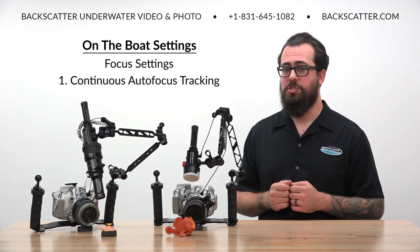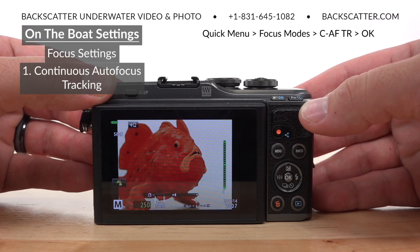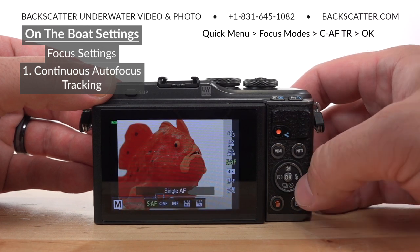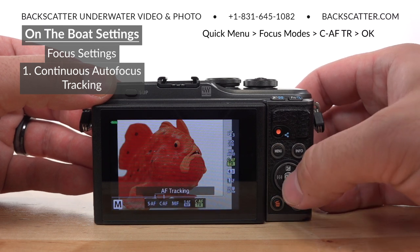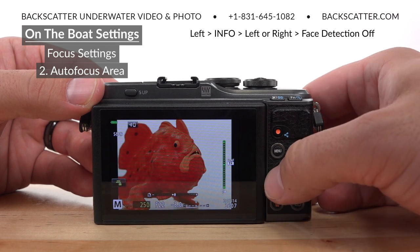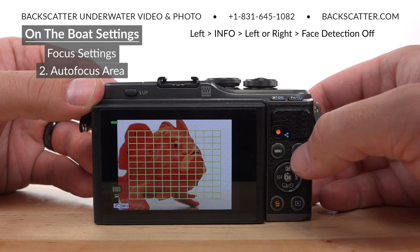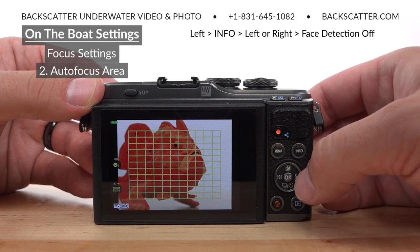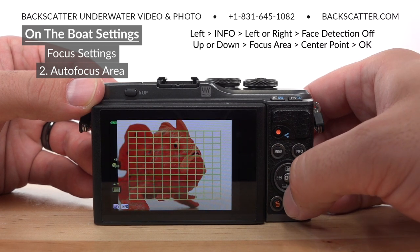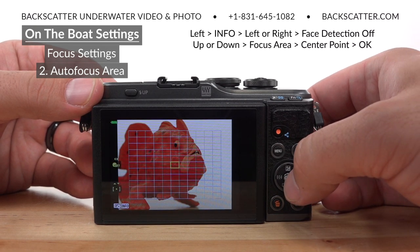Fortunately for EPL-10 shooters, the camera's continuous autofocus tracking feature works really well. To activate this focus tracking, just bring up the quick menu, select the focus modes, and then scroll all the way over to continuous autofocus tracking. Then hit left on the directional pad to bring up the autofocus area selector, and hit info to toggle the controls. Use left or right to turn face detection off, and then press up or down to set the autofocus area to just a single point in the dead center of the frame.